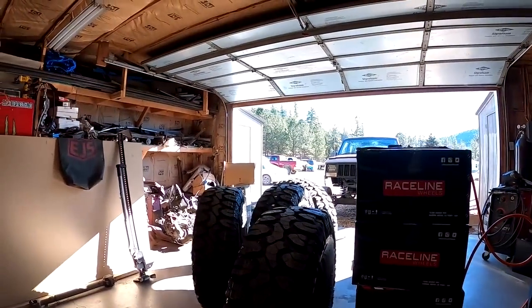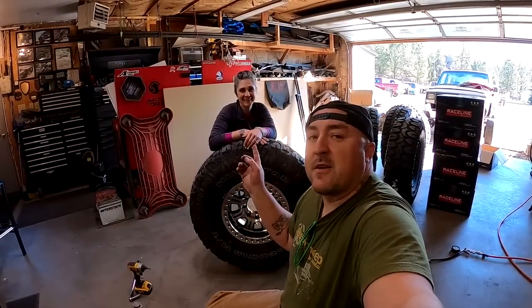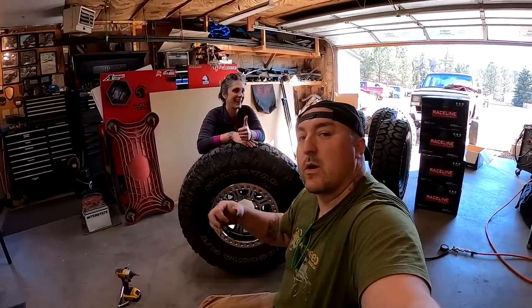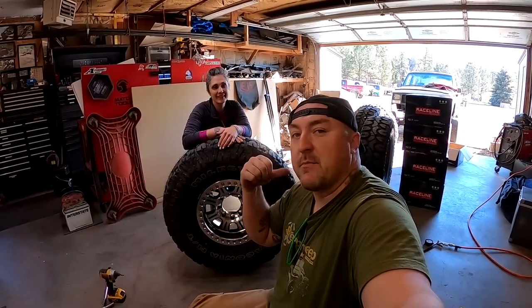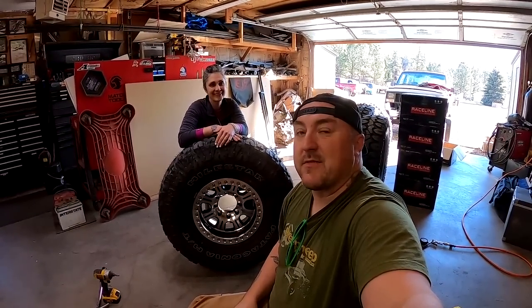This is a D-rated tire, which is a heck of a lot more than that little Cherokee's going to need. Shannon mounted her first beadlock by herself. We'll go ahead and get the other four done — we won't bore you with that — then we'll jump on mounting them up and see how much we actually have to trim off these fenders. What did you think? It was easier than I thought it was going to be.